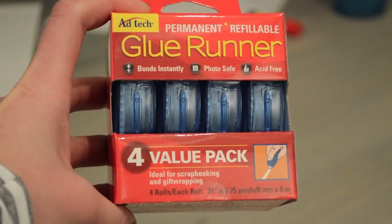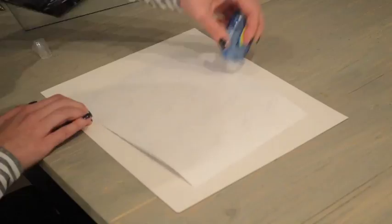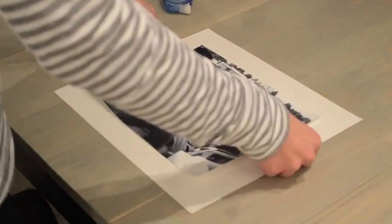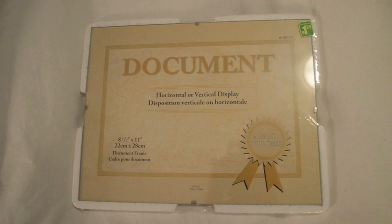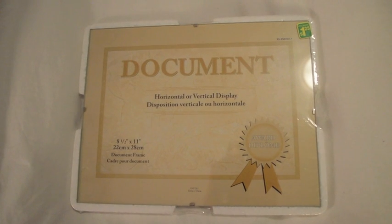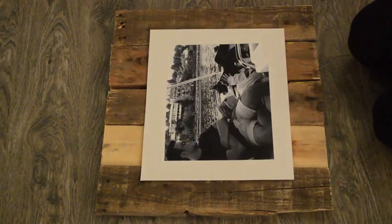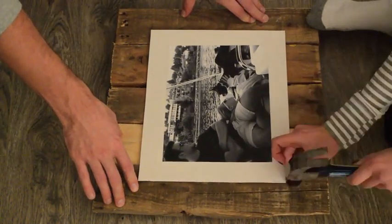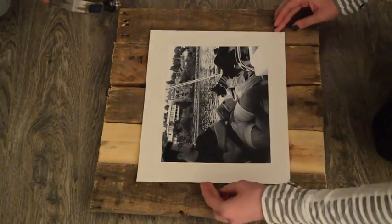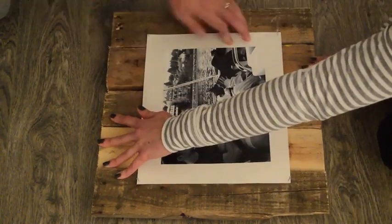This glue is incredible. It's so easy to run it on the back of your pictures and it's actually photo safe, so you know that it won't warp your pictures or leave residue underneath. I originally bought document frames to use for my pictures but they just weren't big enough so I decided to go with something different. Since I wanted it to look very rustic I just used little finishing nails in the corners. I'm not very good at doing this so thank goodness for my husband who is much better at it.